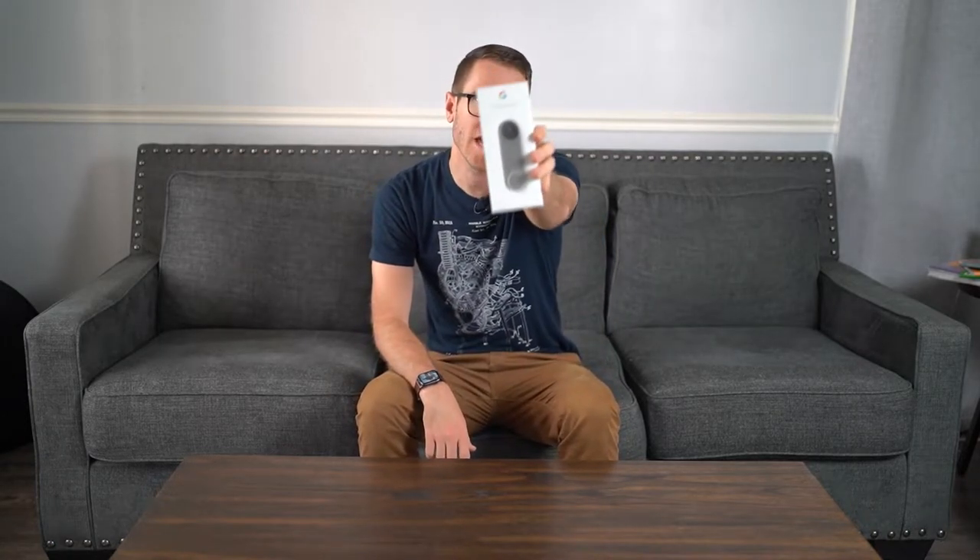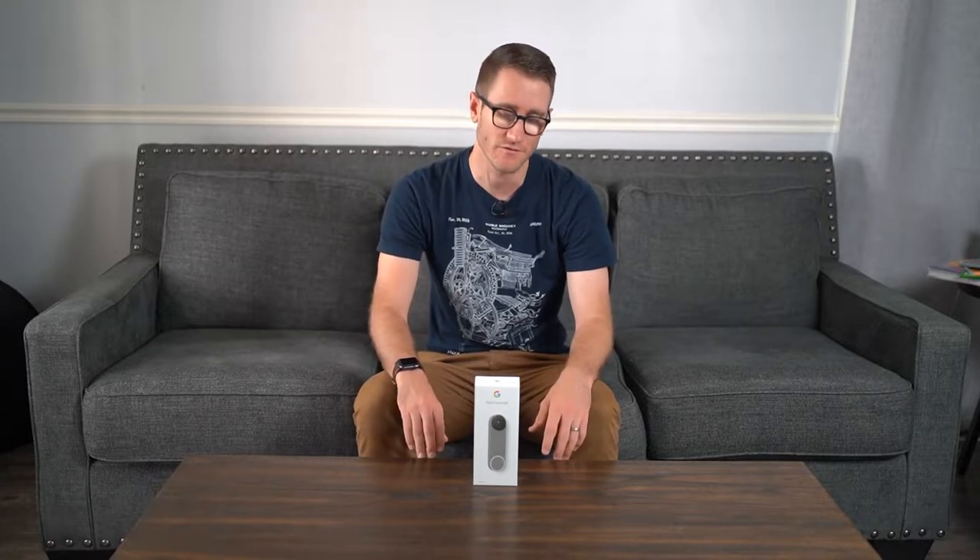Today we're going to be going over the Google Doorbell. It just came out this last week. I haven't had a chance to review it because my studio is kind of in shambles — that's going to be for another video if you want to check out the vlog. Nonetheless, they kind of just secretly released this. I got an email notification and I thought, hey, I made a Eufy video, might as well do a Eufy doorbell comparison with the Google Doorbell. This is the HD version, battery-powered, and you can check out that comparison video up above or down in the links in the description.